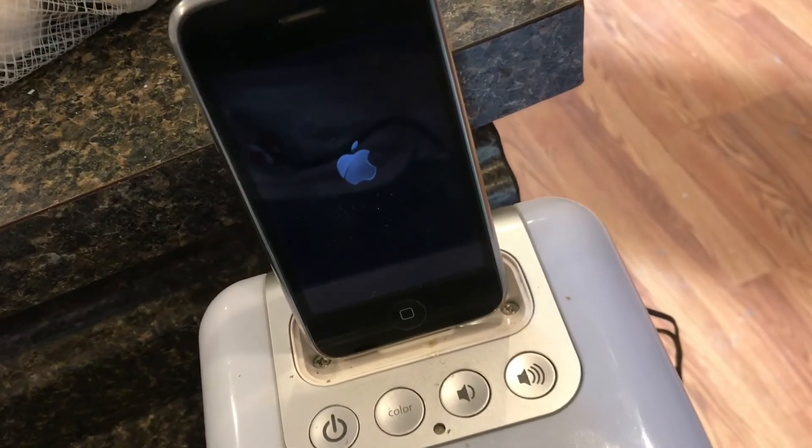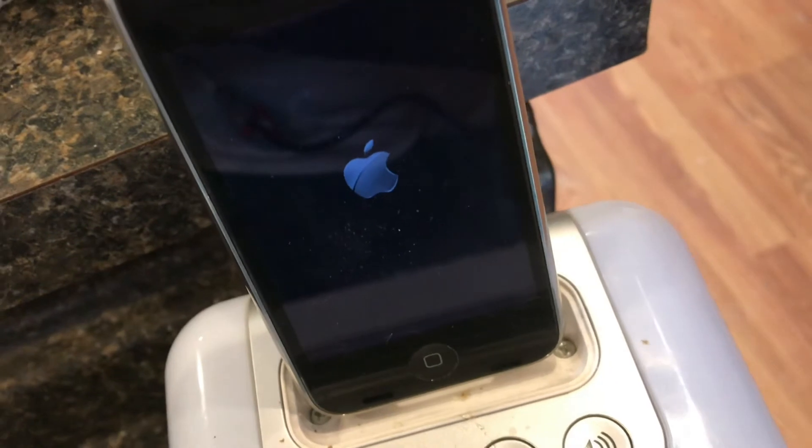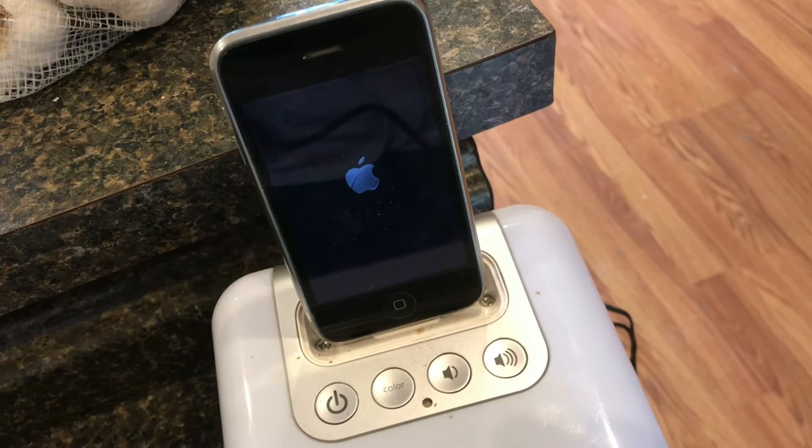You can see now when we try to charge it, it's charging. So a little bit of lint can make a big difference when you're trying to charge these phones.